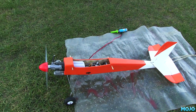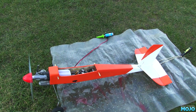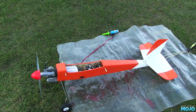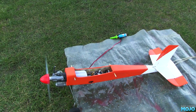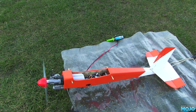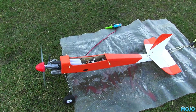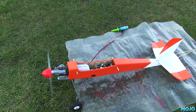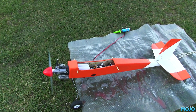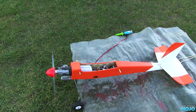Right, first thing of note - the low speed needle was miles out. I set the high speed needle at full throttle for a rich but smooth running engine. Then when backing the throttle off, it would flood and bog down at around one third throttle, meaning the low speed needle was rich. Turns out it was around three quarters of a turn rich - for the low speed needle, that's an awful long way off. Anyway, the engine is still running nice and rich. It just needs to be flown for another couple of tanks at a rich setting and we're good to go.